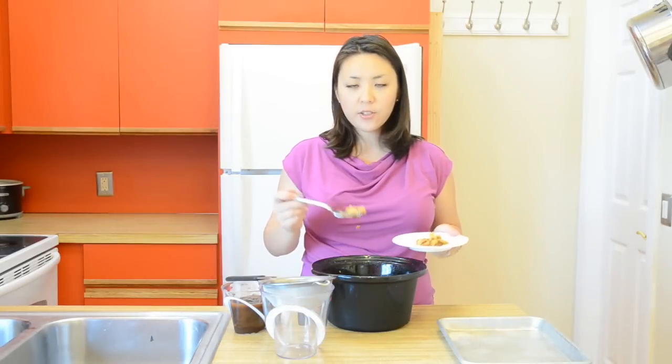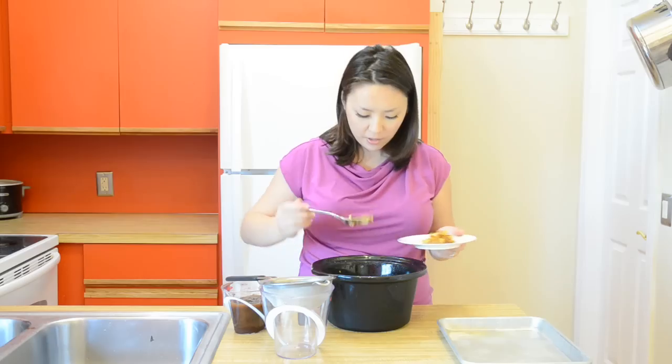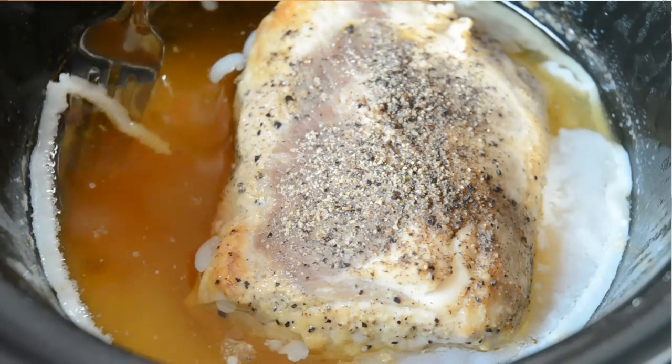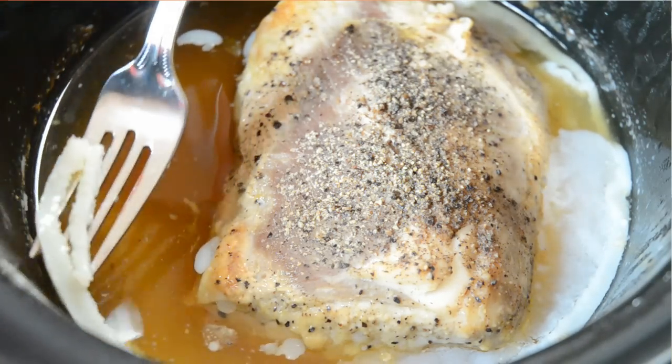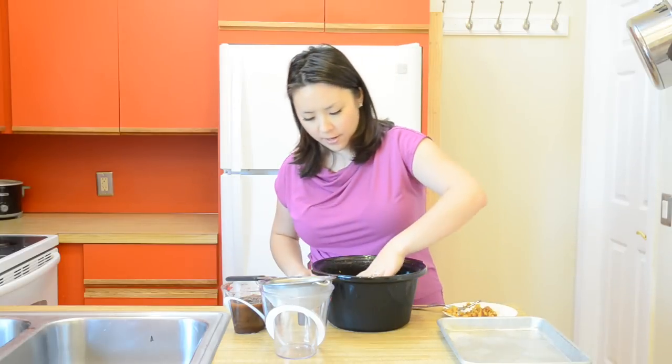My pulled pork has finished cooking and I let this cool down at room temperature for about an hour. Now we're going to stick this whole thing in the fridge for four to six hours. Now that it's been refrigerated, you'll see that there are hardened shards of fat floating on the top. So now it's really easy to just take a fork or spoon and scoop it out. I got all the big pieces out of there.